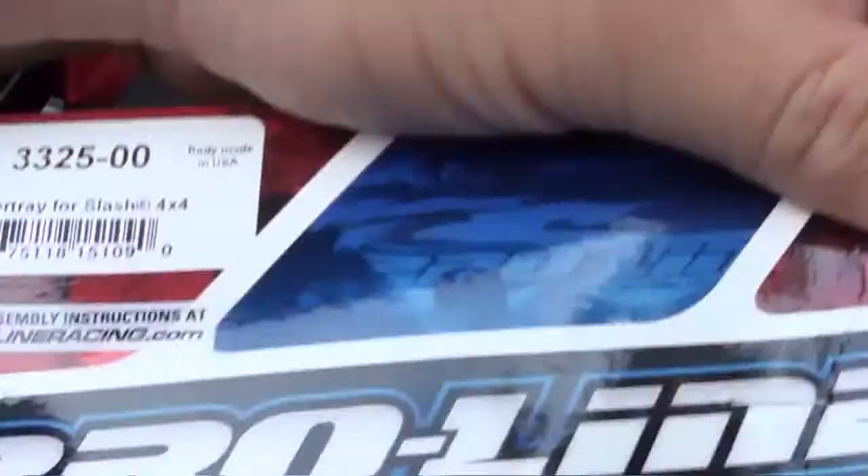Under tray for the Slash 4x4 — I'm about to paint that up today and make it look sweet. There's only one guy on YouTube who has a video saying it's no good, but I think the reason rocks and pebbles went in between his chassis is because he didn't have nerf bars on. The nerf bars help keep more dirt from going inside. So we're gonna try that out first.